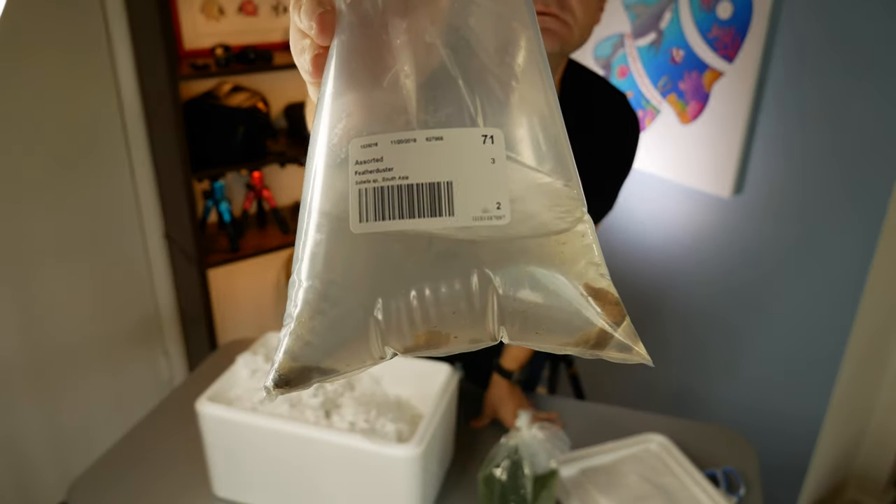I also bought a couple of feather duster worms. I'm going to put them in the 120 gallon — I just like that there are some worms in there.